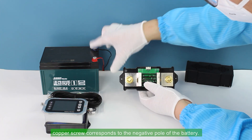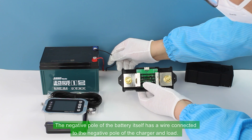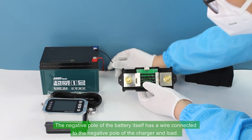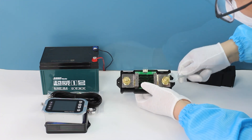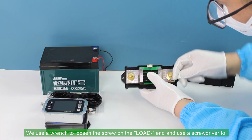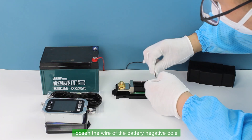The BAT copper screw corresponds to the negative pole of the battery. The negative pole of the battery itself has a wire connected to the negative pole of the charger and load. We use a wrench to loosen the screw on the load end, and use a screwdriver to loosen the wire of the battery negative pole.